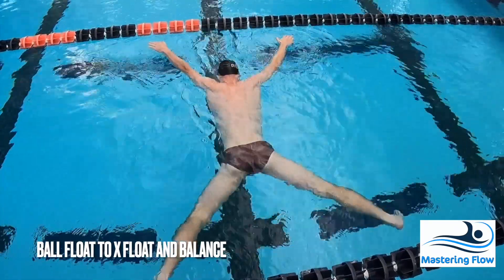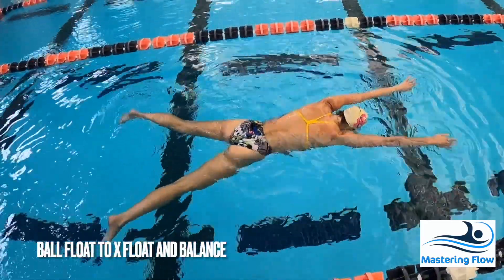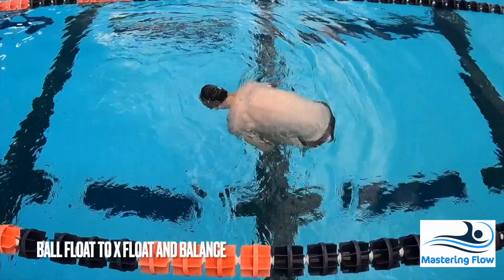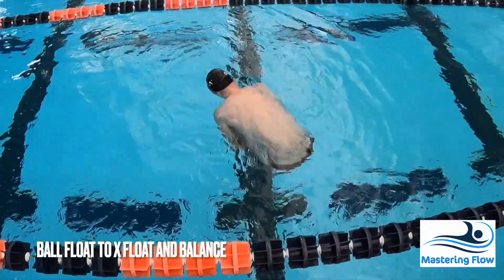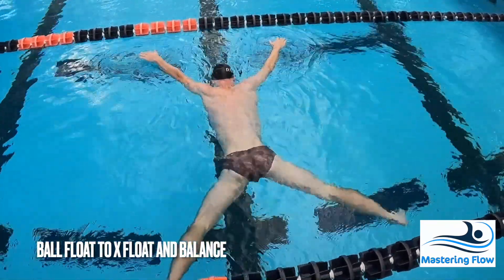We're going to combine skills here, working on moving to different positions while aiming to retain a sense of balance. You can move as slowly or as quickly as you'd like, with the intention to remain in total control throughout. To challenge yourself as you improve, move into more difficult letter positions or move faster or slower than you feel comfortable doing.